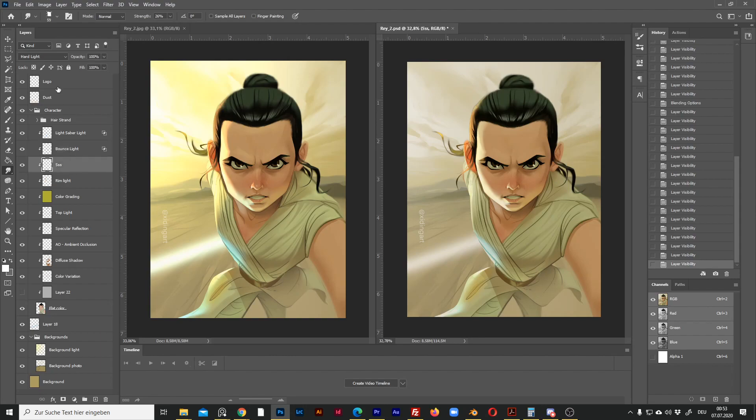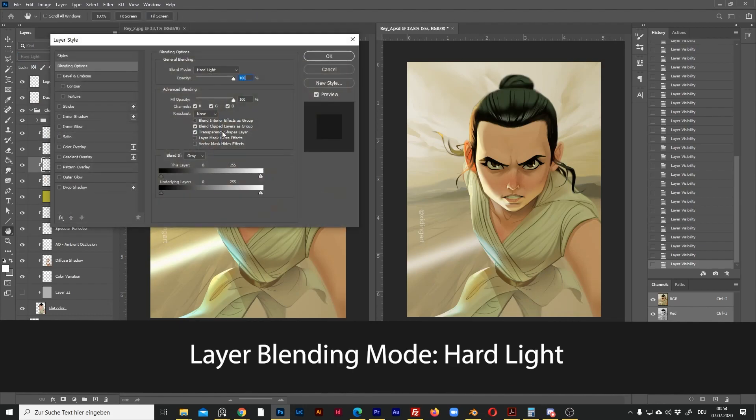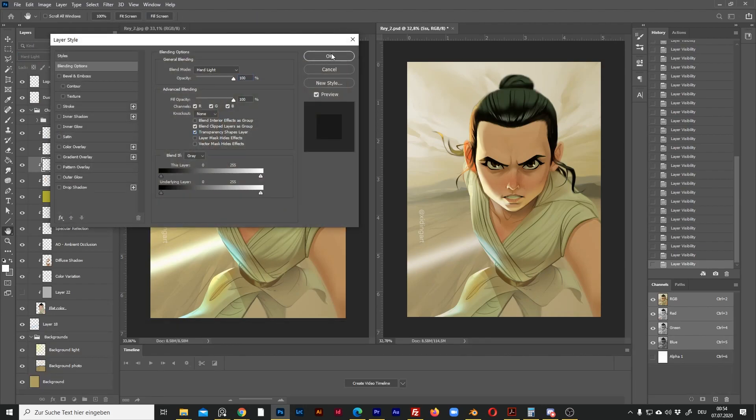This layer, SSS, is the so-called subsurface scattering — you can see the effect on her right ear. I used the layer blending mode Hard Light for this layer, and this is actually not affected by this option, so I'll just leave it as it is.